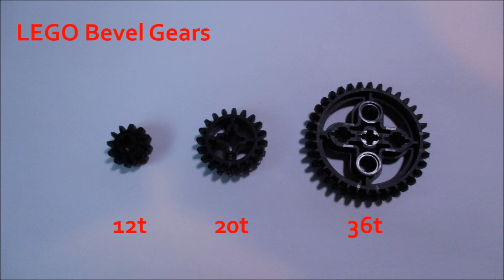There are only three gears that Lego makes that are in the bevel gear family. In increasing size, there are the 12-tooth gear, the 20-tooth gear, and the 36-tooth gear.